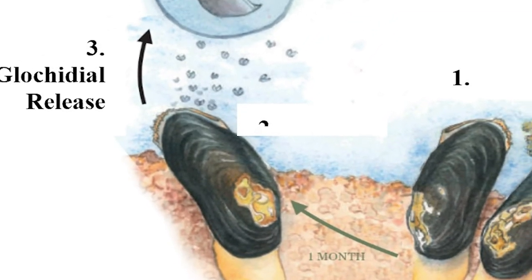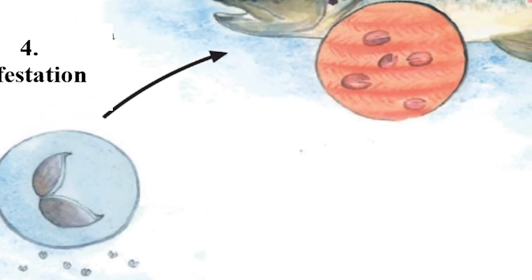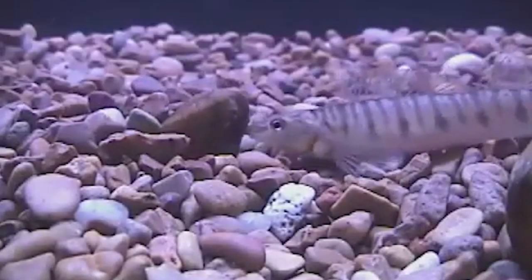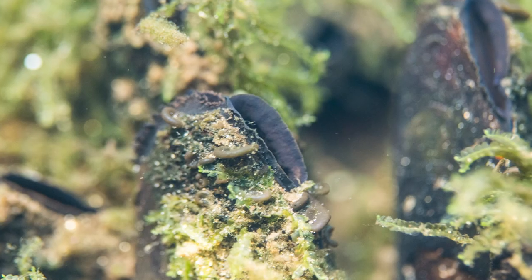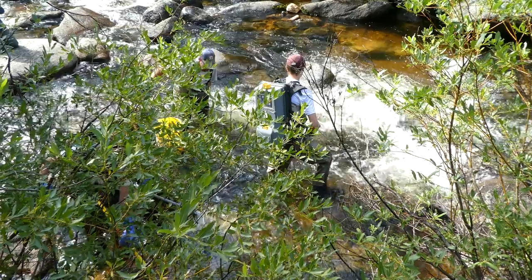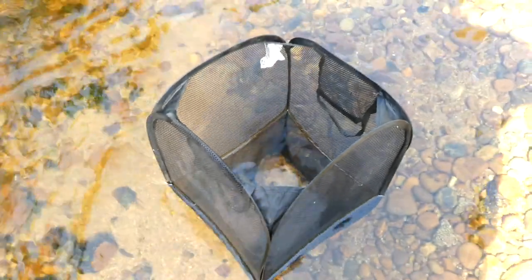The mussels release their larvae into the water. Those larvae attach to the gills of a fish and live there for about six weeks, then go through metamorphosis, transform into juvenile mussels, and fall off wherever they land. The mussel larvae can't live on any species of fish — they need a specific species, so we're looking at different trout species to determine which the mussel larvae can attach to.